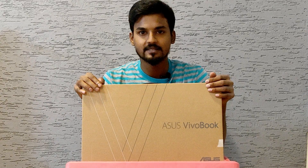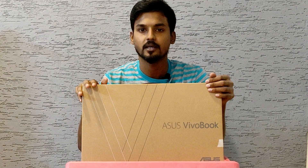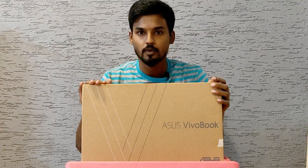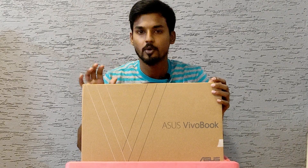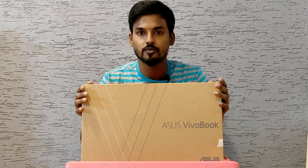Hi guys! Welcome to Maddie's Flicks! I am going to show you a full review today. I am going to show you a full laptop unboxing video. I am going to show you a lot of technical stuff. Enjoy!